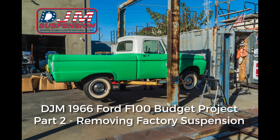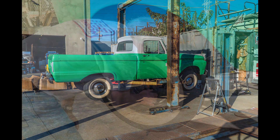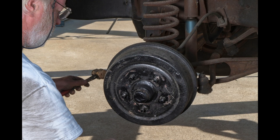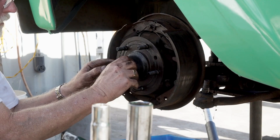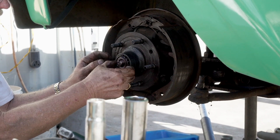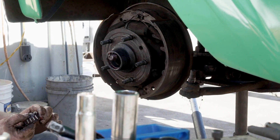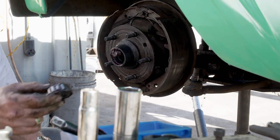Our 66 Ford F100 is going to get a suspension makeover, but first we need to remove the factory suspension. Before we do any work, safety is important — we're using a lift and properly rated hydraulic floor jacks to safely support the truck and suspension as it is removed.